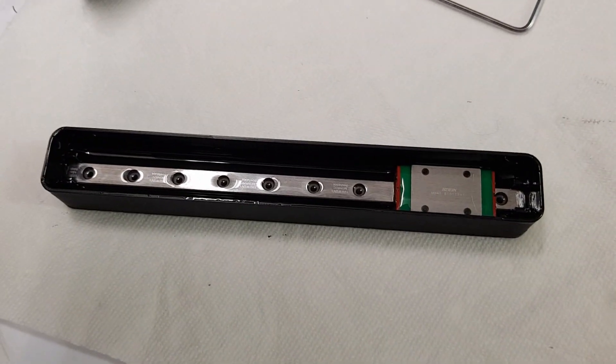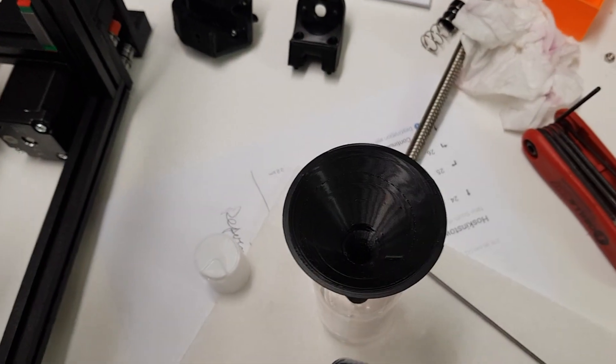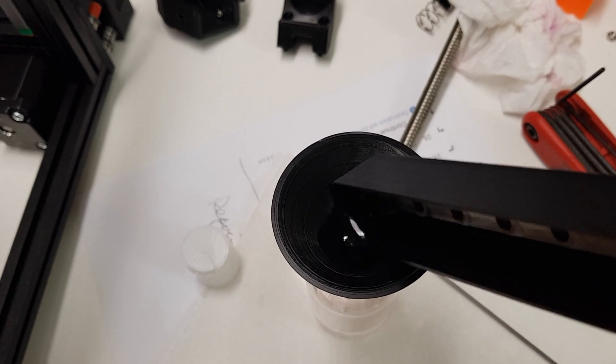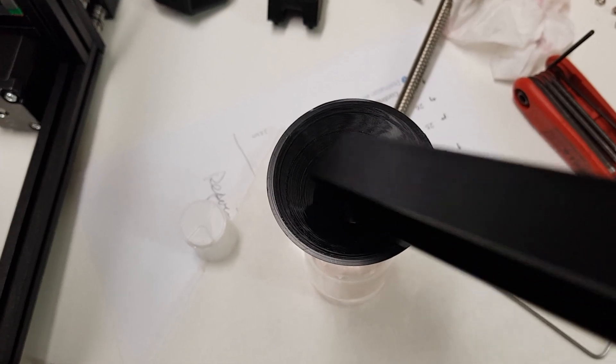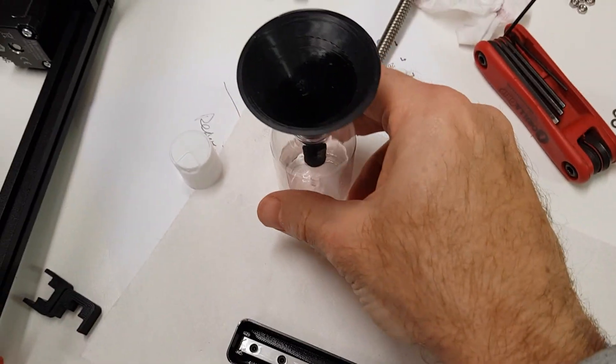Alright, that is looking pretty good. I'll save that — might want to use it later. Although it's contaminated with grease, it's probably good for a few more washes.